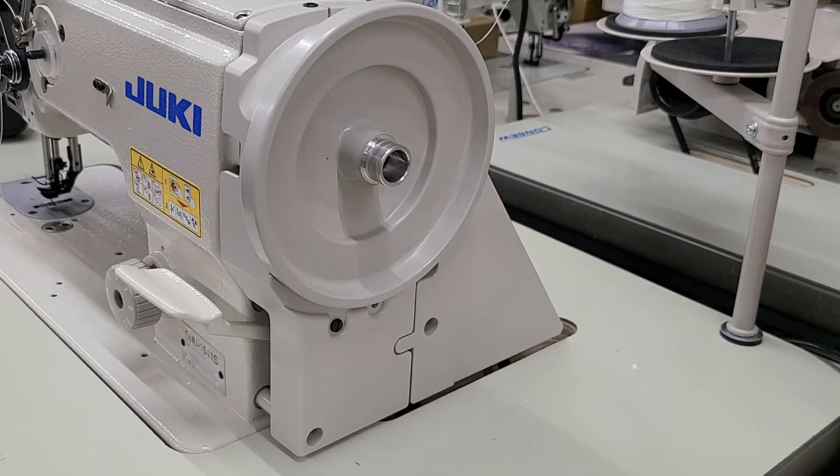This is Steve from Sewinggold.com, and I'm going to explain how to install a needle positioner on this 1541 S. It goes for the 1541 also.